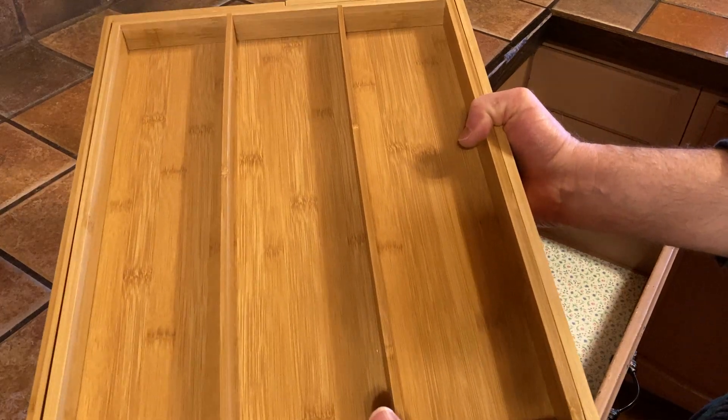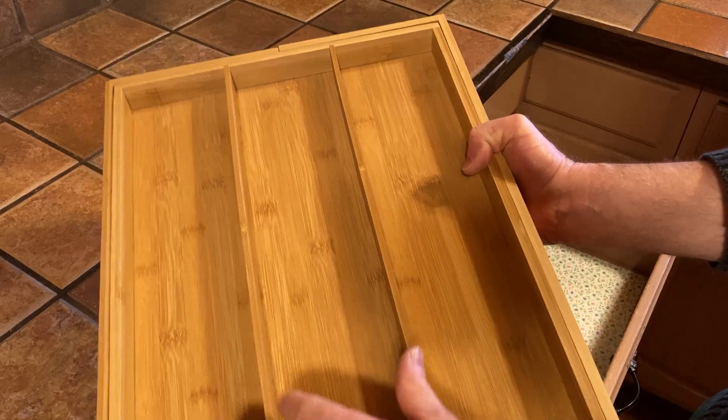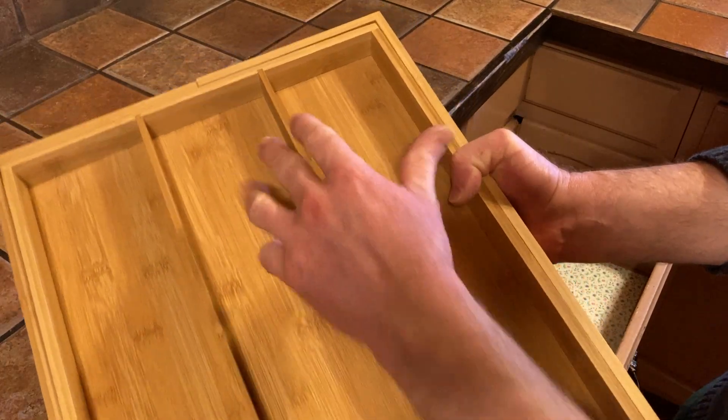Hi, in this video I want to show you my new organizer for my kitchen. I'm going to use this for spoons, knives, forks, and perhaps some spatulas.